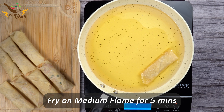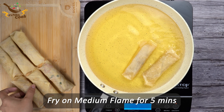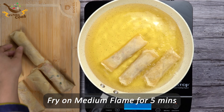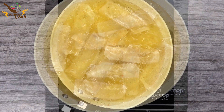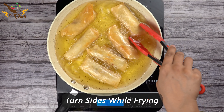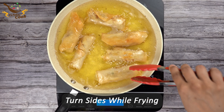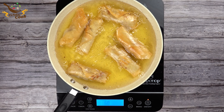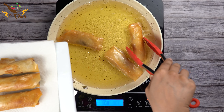Fry the spring rolls on medium flame for about 5 minutes, or until they become golden brown from the sides. Turn the sides while frying. They are ready to be served and they look delicious.